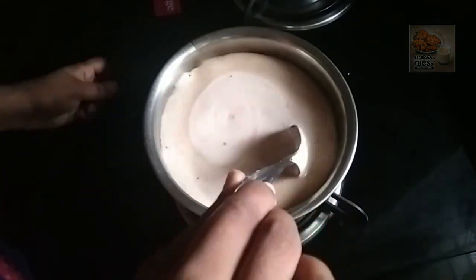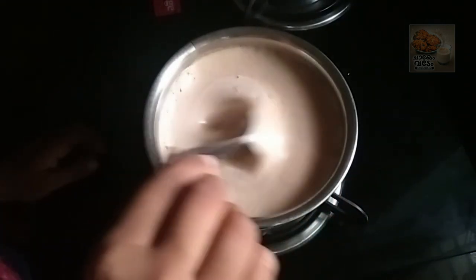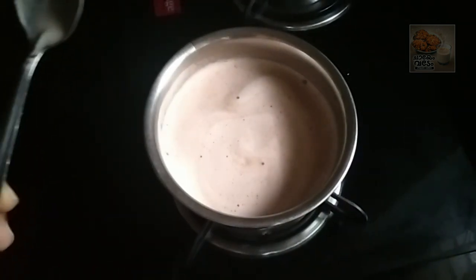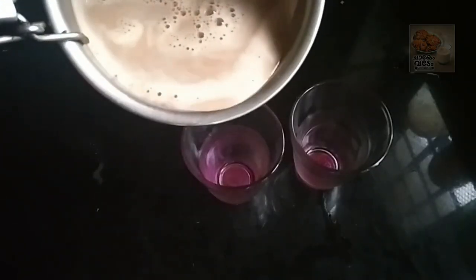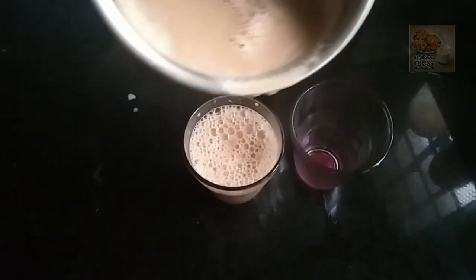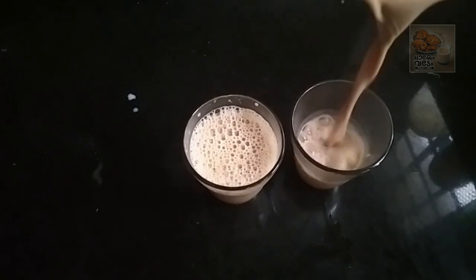Now I am going to pour the cashmere in a glass. There's two rice. You can see this is a good taste.